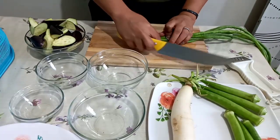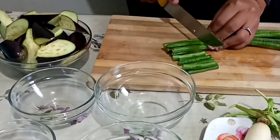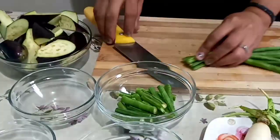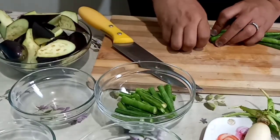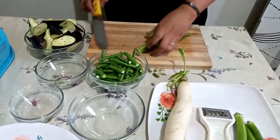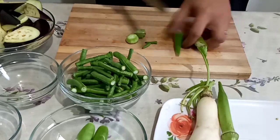And now our string beans cut into 2 to 3 inches length, and 6 pieces of okra or ladyfingers cut into halves.